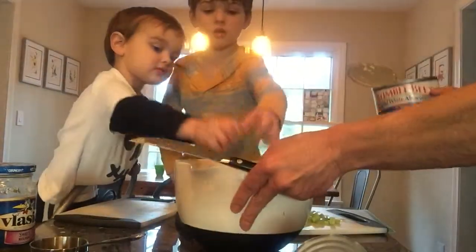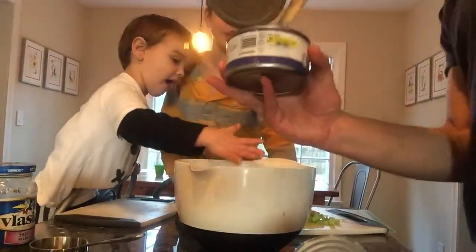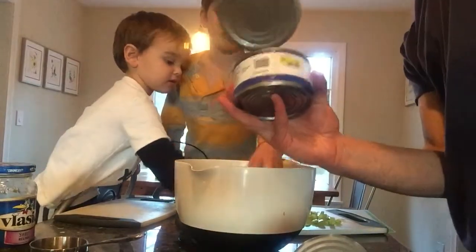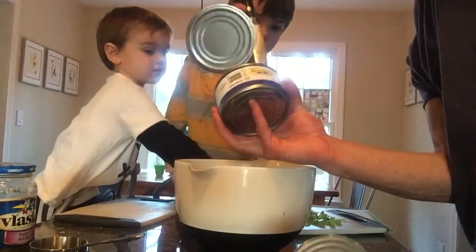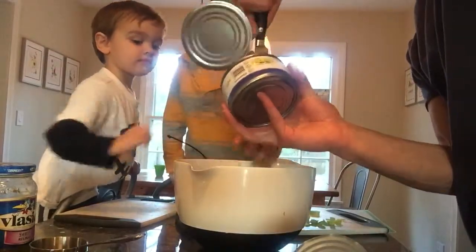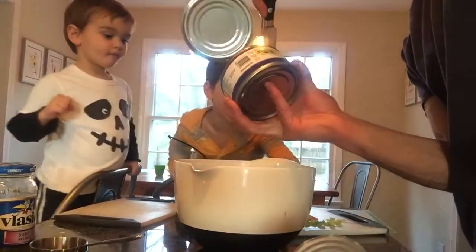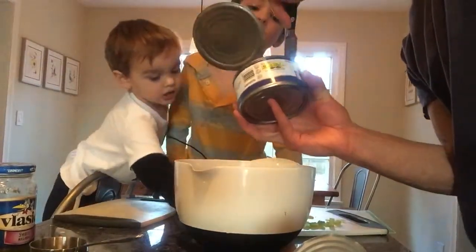Yes, you guys can start adding that slowly. I'm doing a lot — good grief. I hope nothing gets on me. Wait for a second — I'm going to get this big one. This tuna is also not chunk. We buy the solid white and then we just kind of chop it.